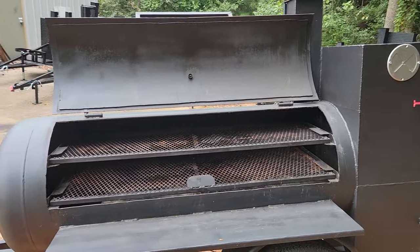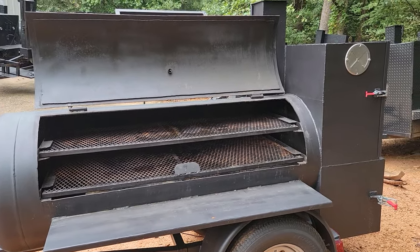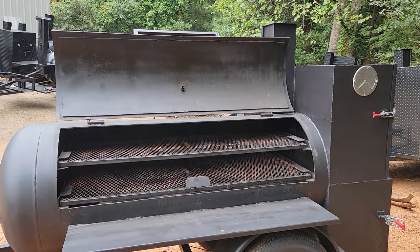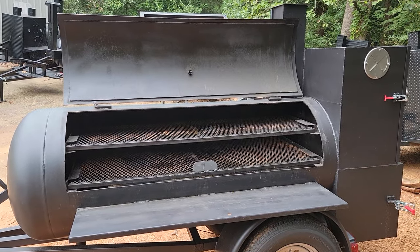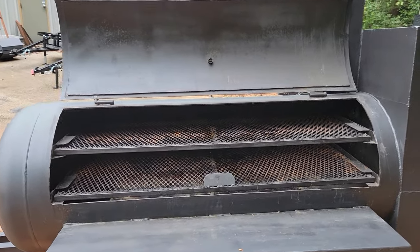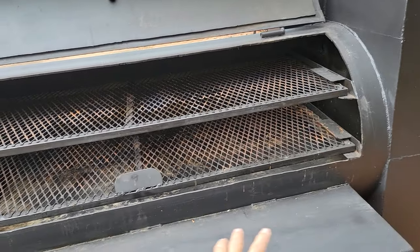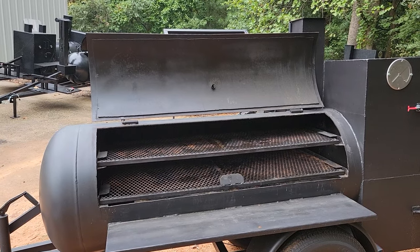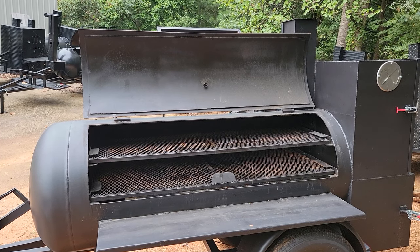The video is getting really long, so we're probably going to make this into a three-part video. This part will be about the reverse plate — any questions, put them in the comments. All three — reverse plate, Texas offset, and grill — are different styles of smokers. In my opinion, this is one of the easier styles to cook on because you don't have to worry about the fire burning your meat; you're just talking about hot smoke and air. Give us a call at 770-866-2561. I hope that helped out. Please like and subscribe. Barbecue on.